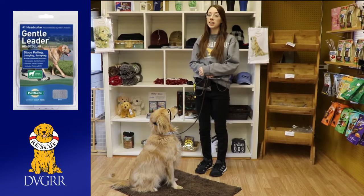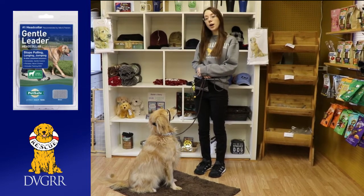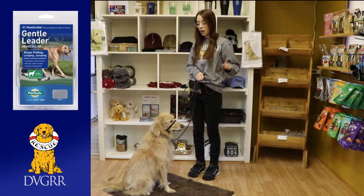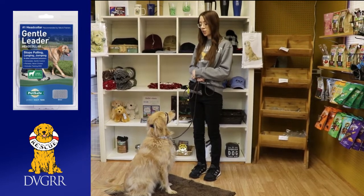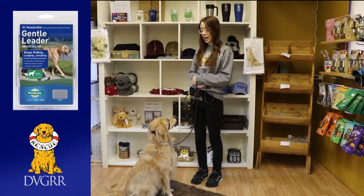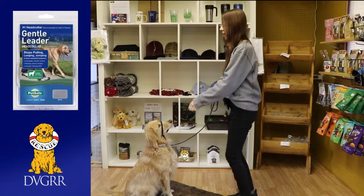Today we're going to be talking about Gentle Leaders, which has been something that has really helped Blue as a dog who has some tendency to have some leash frustration and walking struggles. When I got him, the Gentle Leader was a really big help for us, and it can be a really big help for other dogs.